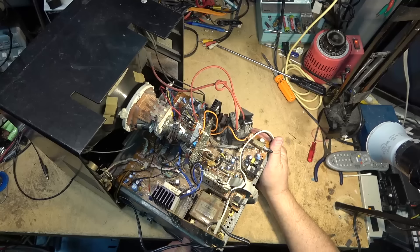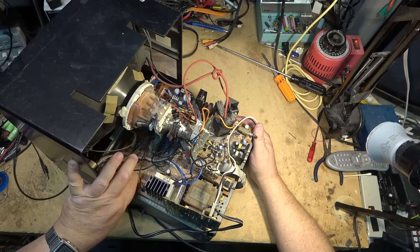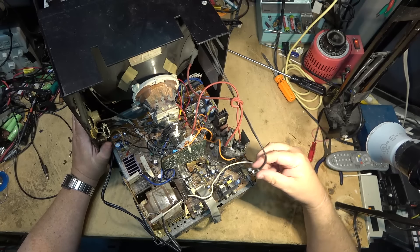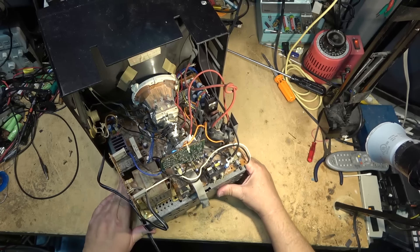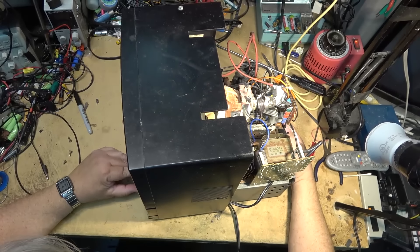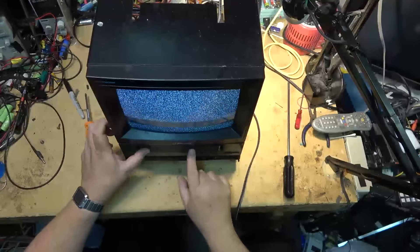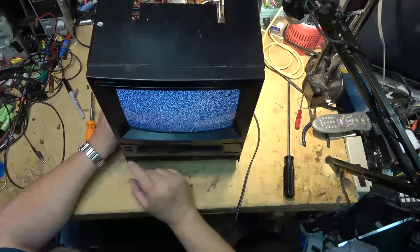Putting it back together is no better. This thing draws 90 watts, so it's not exactly a power miser, and it's quite heavy because of all the metal in it. I'll plug the speaker in, slide the chassis, and hook up the degaussing coil over here — that plugs in at the back. It's got a manual degaussing button on this thing. That should just slide in like that. All right, I've got this piece of junk back together.